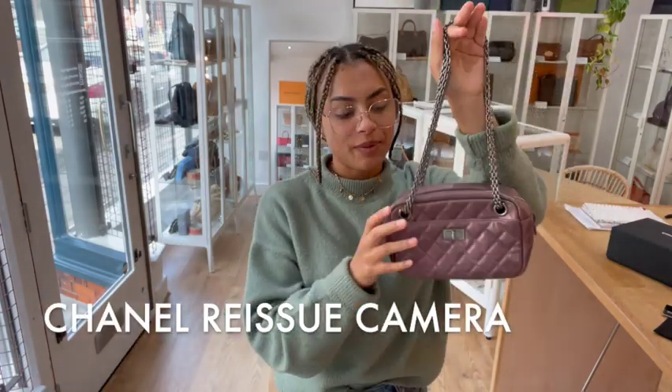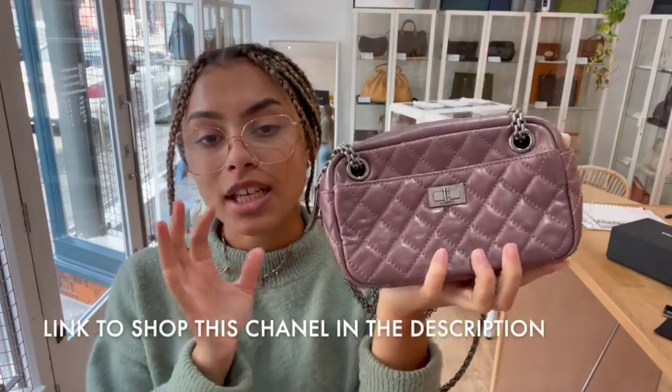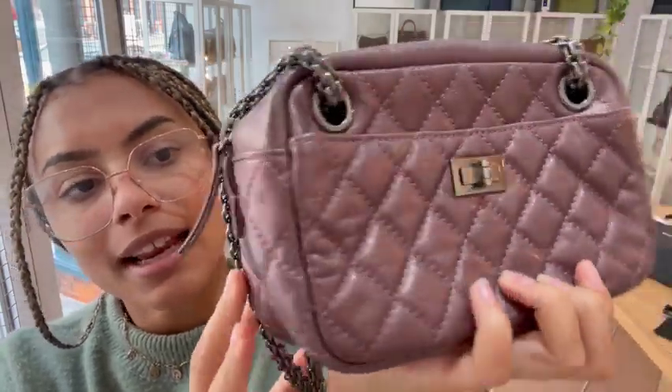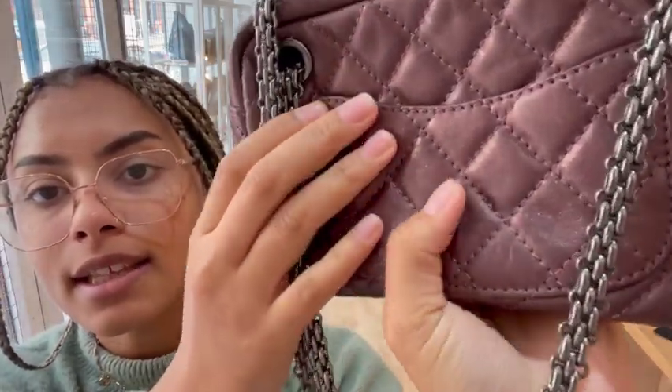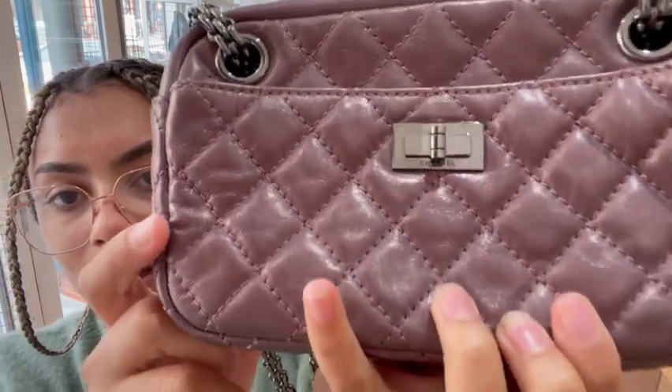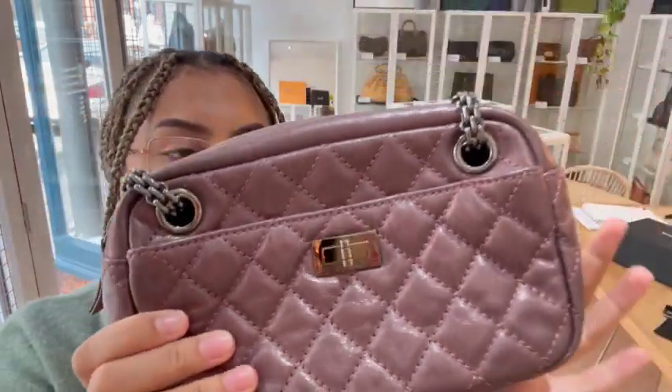Hi everyone, welcome back to Arm Candy. We've got another super cute little Chanel to show you today. This is the Chanel Reissue Tamra bag and it's in this gorgeous metallic aged cast skin leather. It's got that little bit of a crinkled look to it, which gives it a vintage-y look. It's super metallic and shiny — I love this colour. It's very noughties, from 2008-2009, and it does have that very Y2K feel to it.